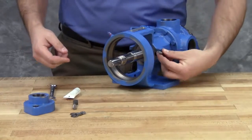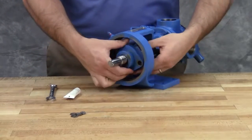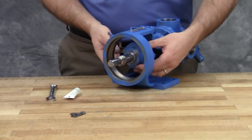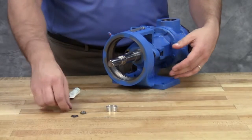Reinstall the seal holder, cap screws, and nuts and tighten securely. Remove the tapered installation sleeve from the shaft and rebuild the pump.